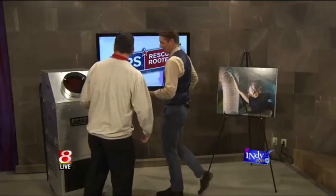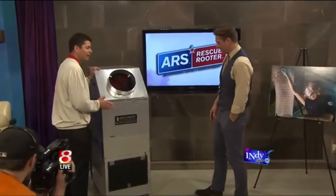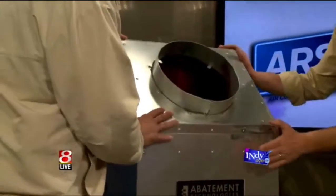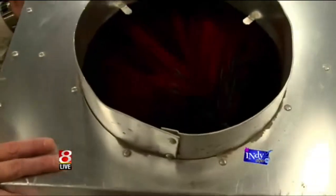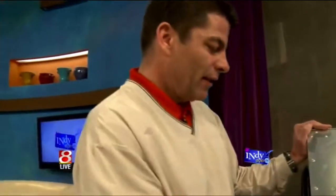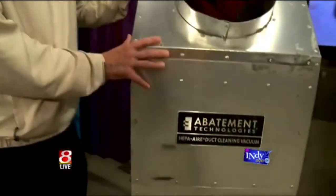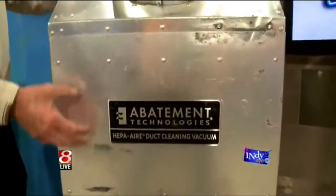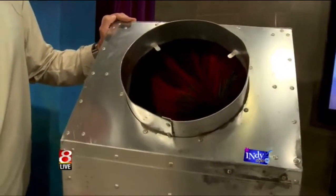This is a duct cleaning machine — a HEPA Air Machine 2500. This has about 250 times the strength of a normal Dyson vacuum cleaner, and it's a three-filtration system. You've got a collection filter, then a multi-bag filtration system that everything passes through.